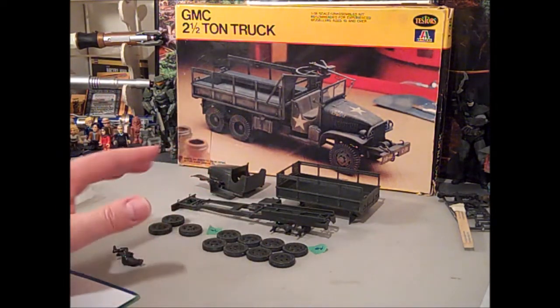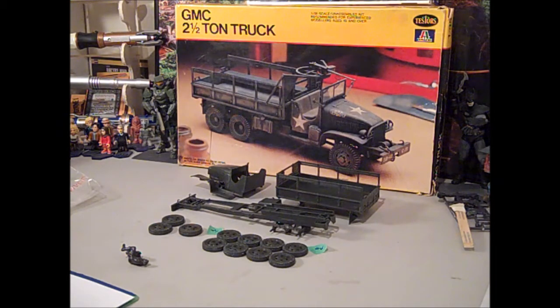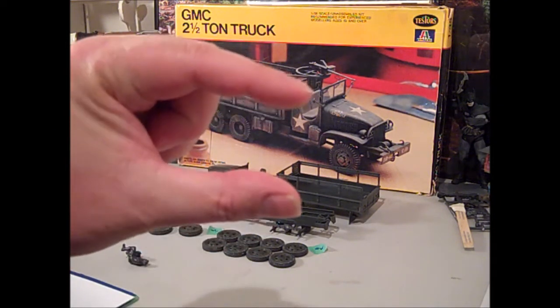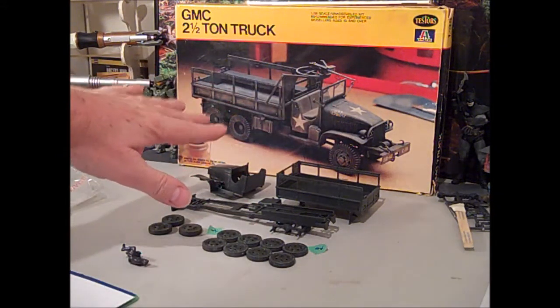Next up I need to get these all painted — this is all OD green, which I had trouble with in a strange sort of way. I could not find a can of Testors spray for olive drab green. I went to three different stores and could not find anybody that carried it. So I had Testors one-ounce bottles and I'm mixing up my own and I'll be airbrushing it. I wanted to use enamels on this because I want to do some weathering, kind of like what it shows on the box.